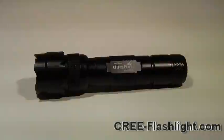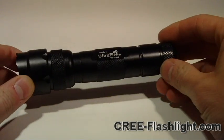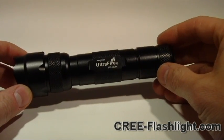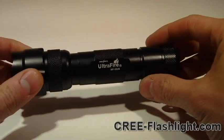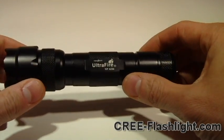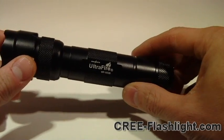Hi there, this is Mr. Ahula2 with CreeFlashlight.com. I'm just going to do a quick demonstration review of the UltraFire WF502B. It's a Cree LED flashlight that's got the Q5 chip in it. The manufacturer claims that it puts out 210 lumens.